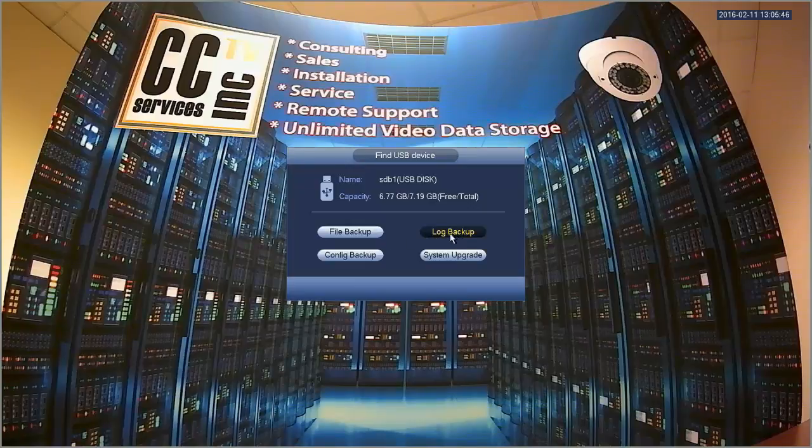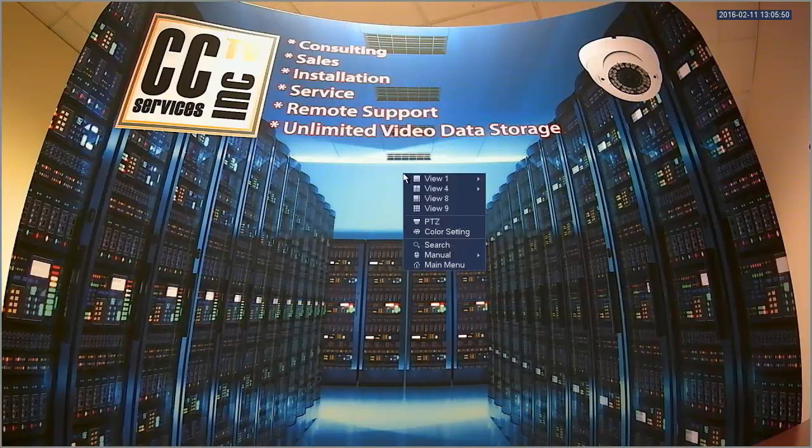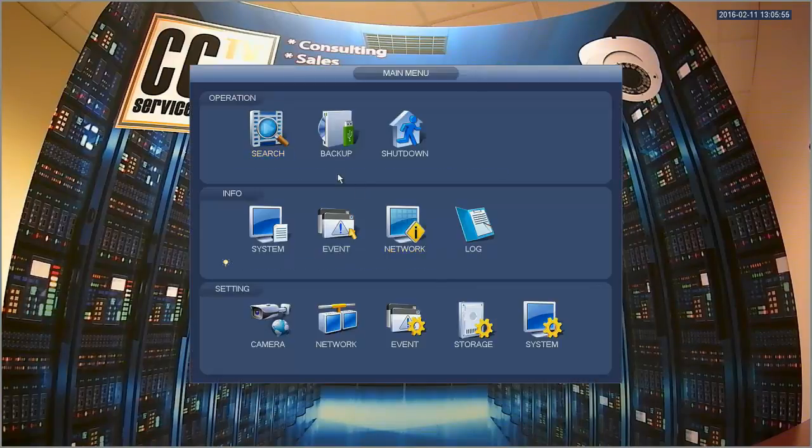You can also backup your logs or backup your system configuration. Another way to get to the backup menu is by right clicking on the screen, clicking main menu, and then clicking the backup button.